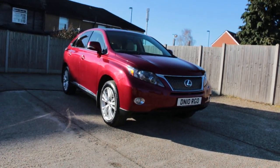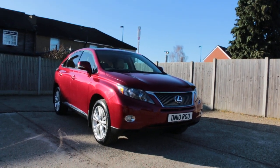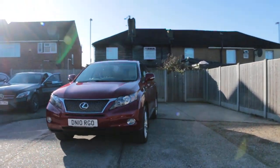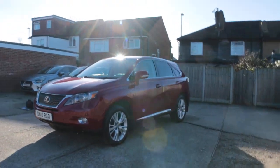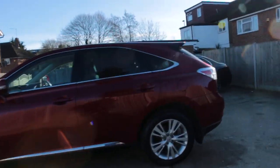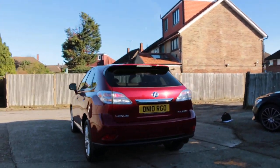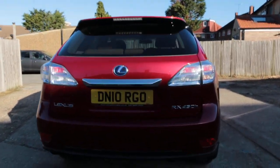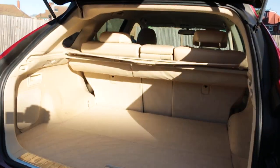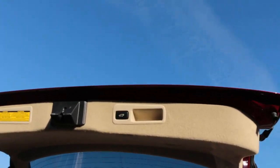Now available on McCarty Cars: a Lexus RX 450 Hybrid, 2010, metallic red. The car has front parking sensors, privacy rear glass, rear parking sensors, reversing camera, split folding rear seats, and an electric tailgate.